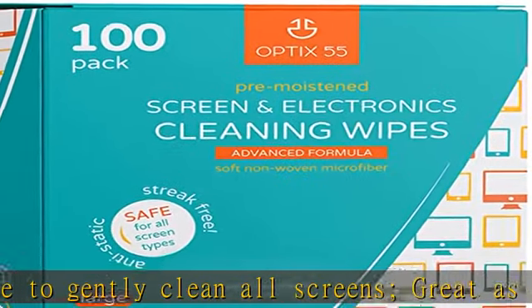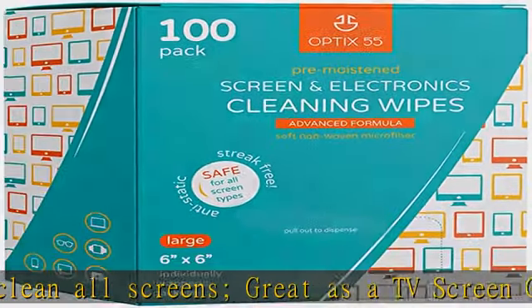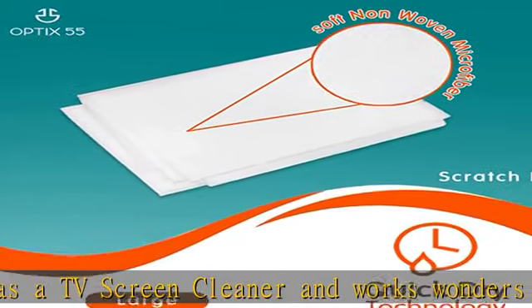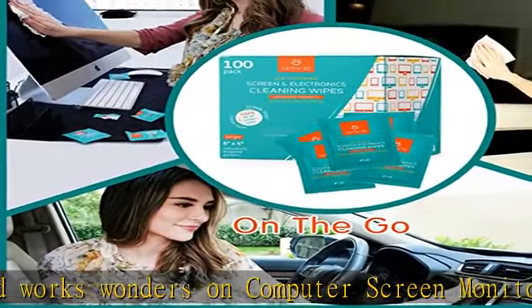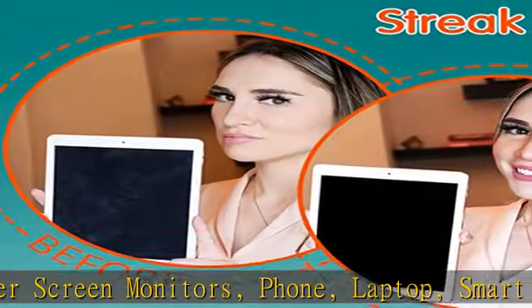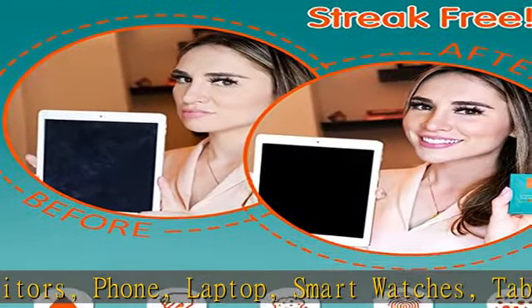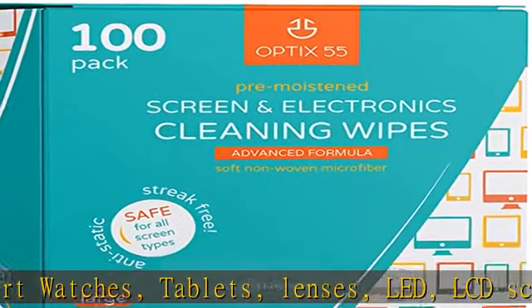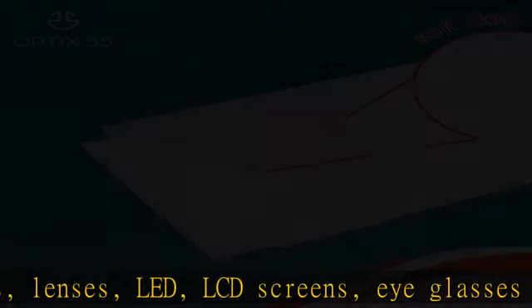Eyeglasses lenses and all those electronic devices used on a daily basis. Antistatic and streak-free, these soft woven microfiber wipes are manufactured with a high-tech formula to clean effectively and dry quickly without leaving behind streaks or residue, lint and static. It eliminates dust, grime, and oils easily from your phone, electronics, screens, and camera lenses.